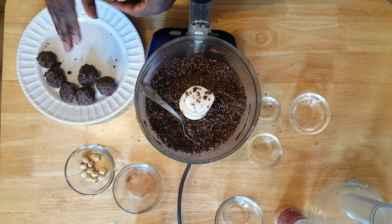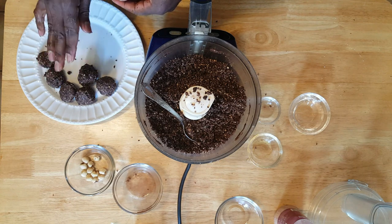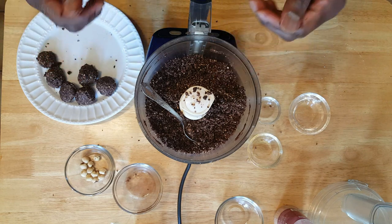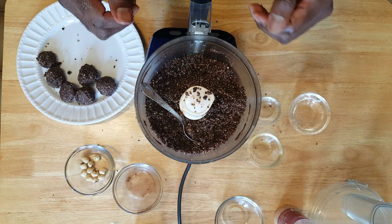When you get done with these, you're going to put a piece of parchment paper over them and you can place them in the freezer. Can't wait to taste these — these are going to be so good.